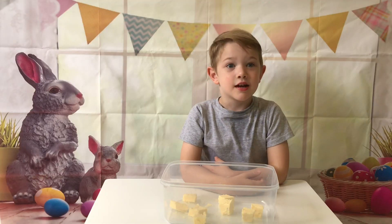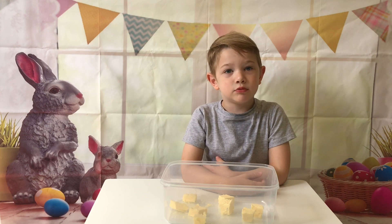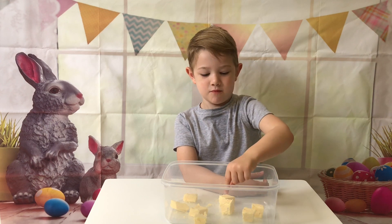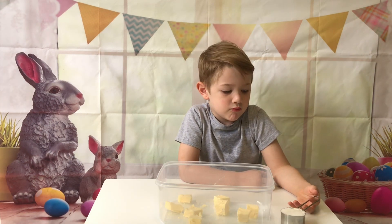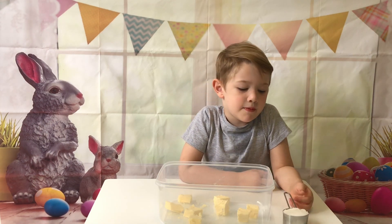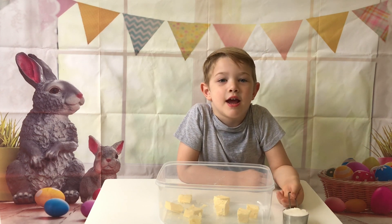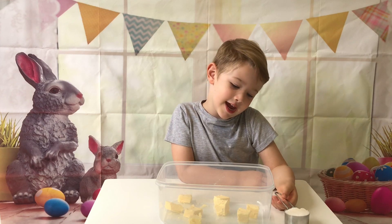First we need 100 grams of butter. First we need 1 cup of sugar and let's pour it in.